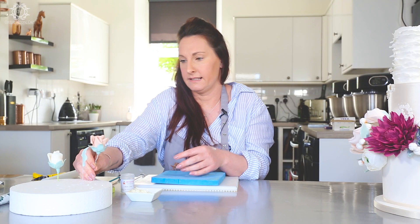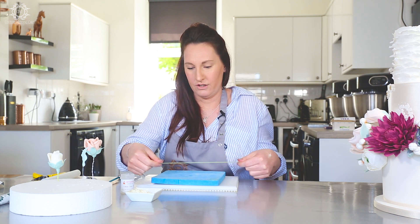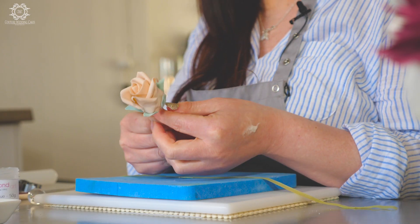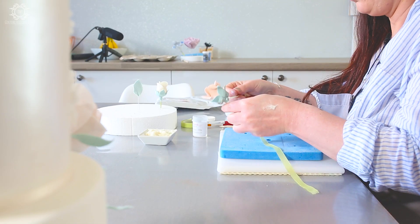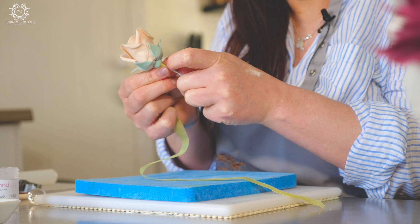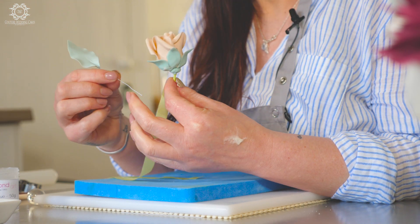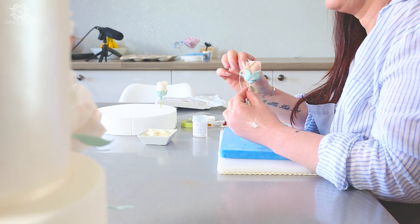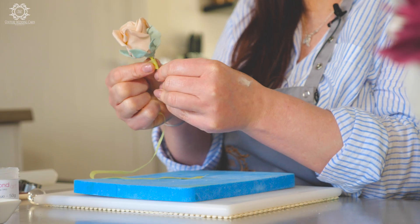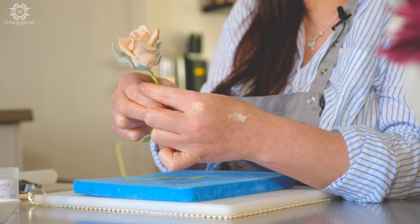Then what you want to do is take some of your green tape. You get green tapes in loads of different shades — I always go for the light green, and I always get my tapes from Cake Stuff. Stretch it to release the glue. Take your flower that you've just put your calyx on and start taping just at the very top, stretching and taping all the way around. We then want to stick this leaf on. This leaf is not a botanically correct leaf — it's basically just a leaf shape — and we're going to attach it and tape all the way around and then all the way down. You could obviously add more leaves if you wanted.